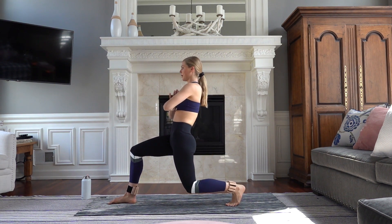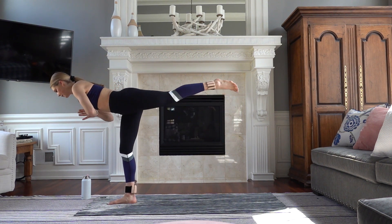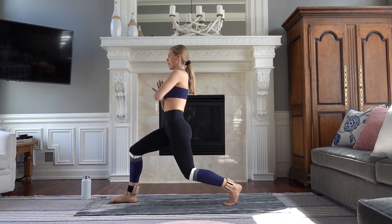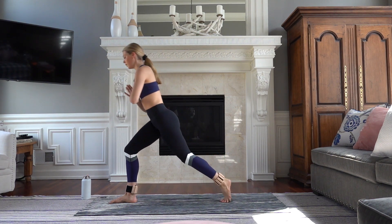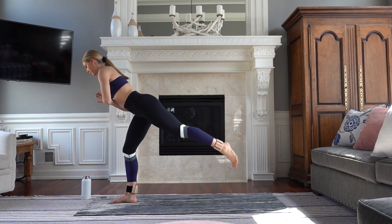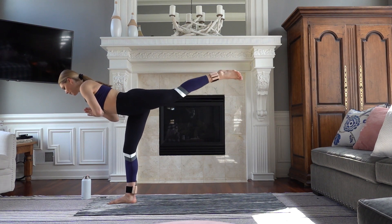Exhale, control down. Really press your palms together. Lift — and down. Trying to keep a small bend in that standing leg. And down. Up and lower. Let's do eight more here. Control. Belly is in nice and strong. So we're creating those lean, toned muscles all the way throughout and really just soaking in how good it feels to move our bodies today.